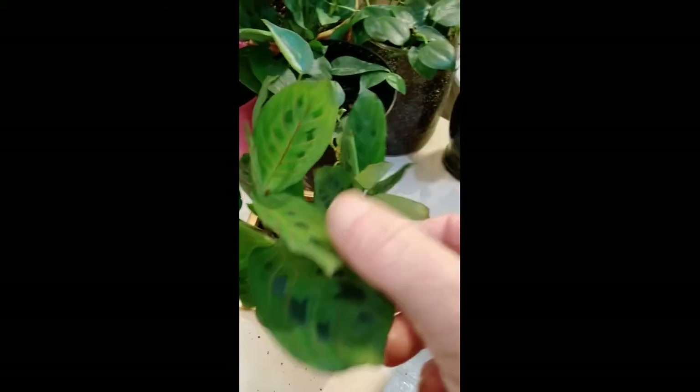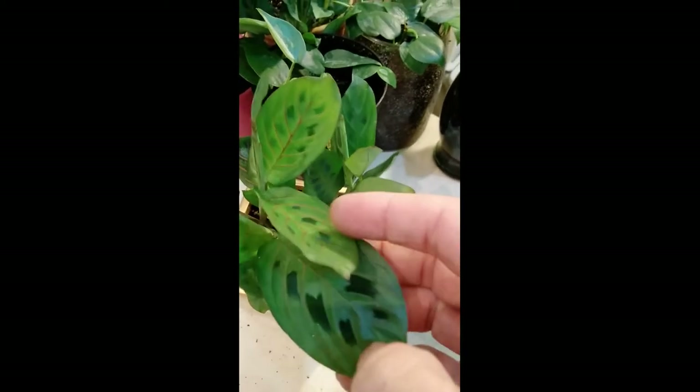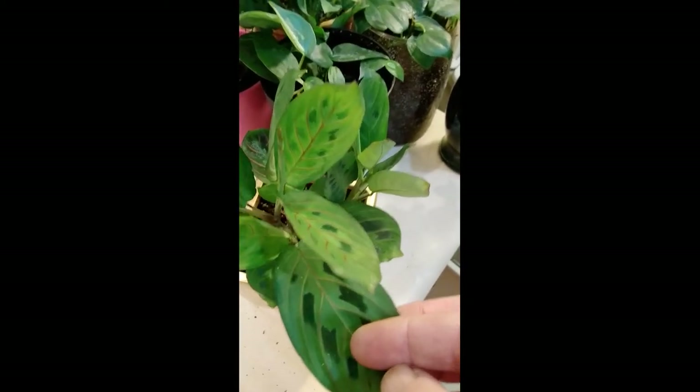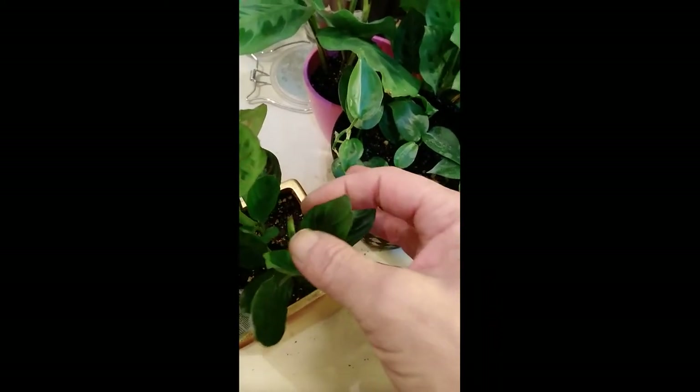It has the red in the middle of the leaves. And here's a new leaf coming out, right here.